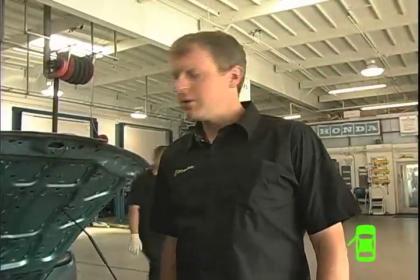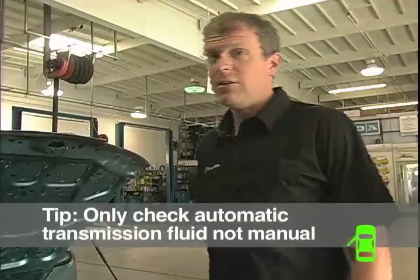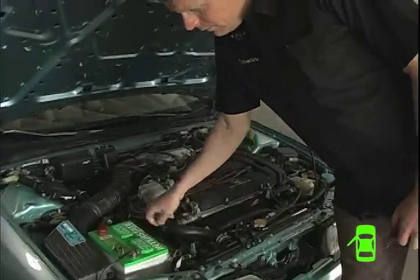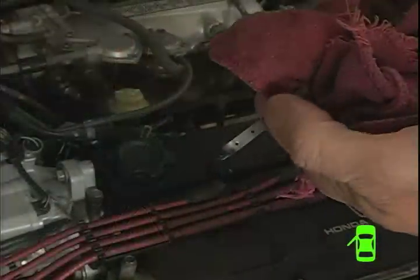Now we're going to check the transmission fluid. This is an automatic transmission, so we can check it. If you have a manual transmission, leave that for your mechanic — it's more complicated. For most cars, you need to check the automatic transmission fluid with the car running. On this car we don't need to do that, but on yours you probably do. Check your owner's manual — it will tell you how to do it and where the dipstick is.